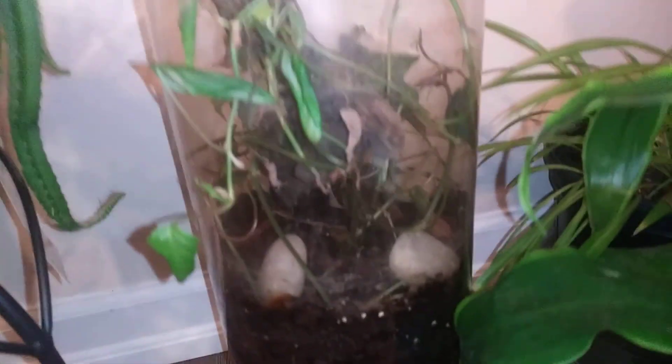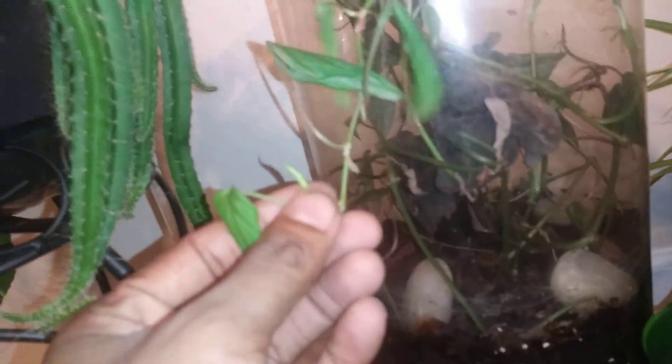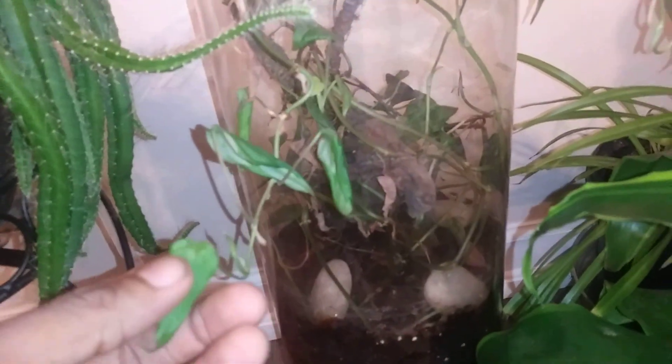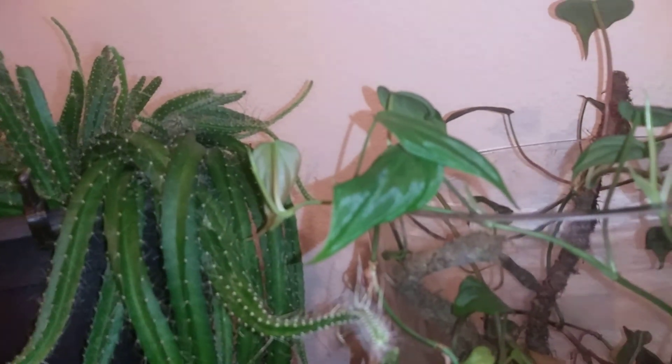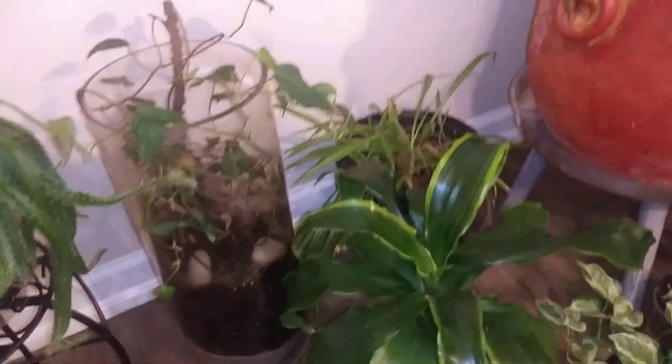This is my little miniature velvet leaf — it's basically a Microvine-type project. It grows off this little mossy mount. It's about 50-50 right now, but it does have new leaves coming out, so it is definitely alive and well. It's just adjusting to my new lighting setup.